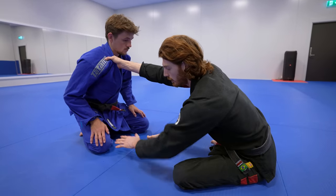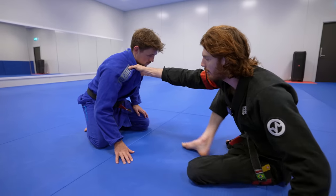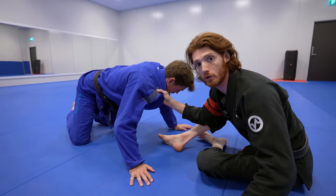If he tries to stay in this exact position on both knees, no matter how strong he is, if I keep backing up, eventually it's going to break him forward to the floor.